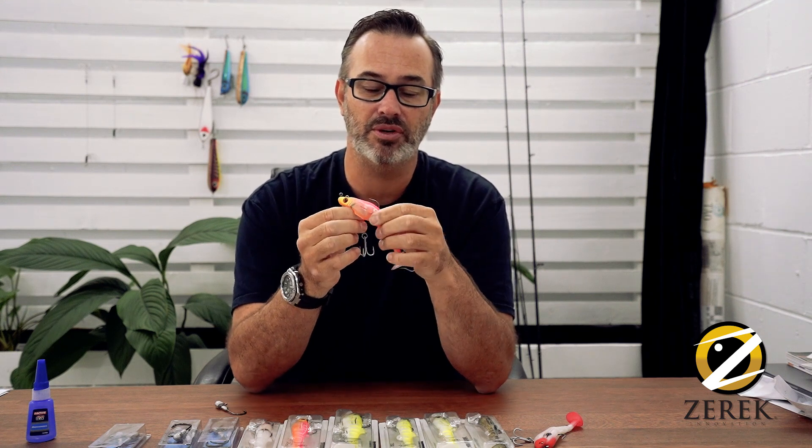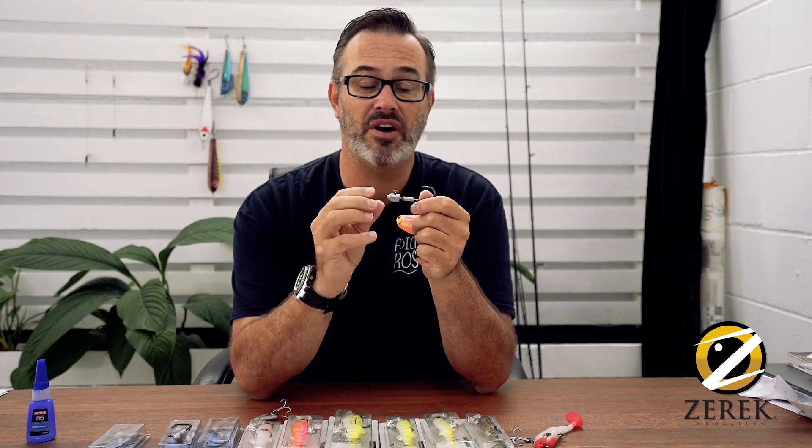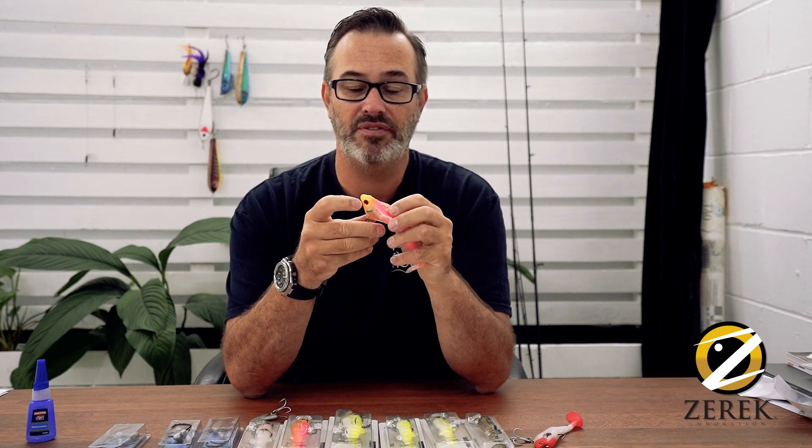Very, very simple fix. All I do is pull it straight out and that whole system comes out completely. I can just go to a normal jig head — this is only 5/8 — and I can retrofit it.